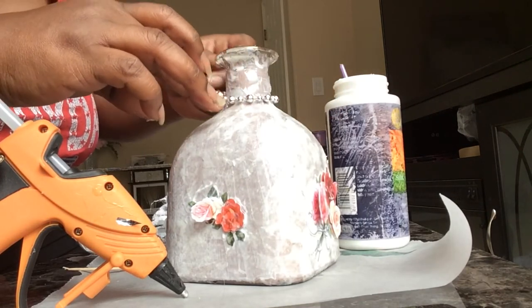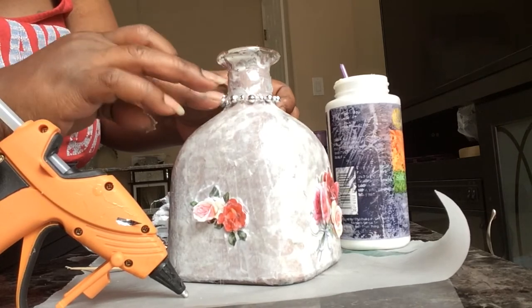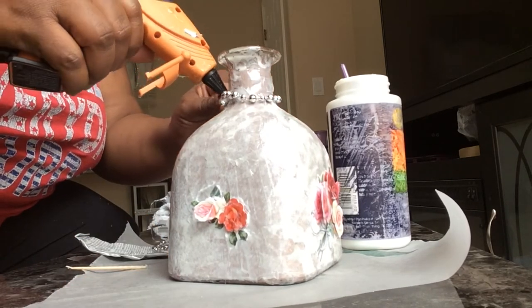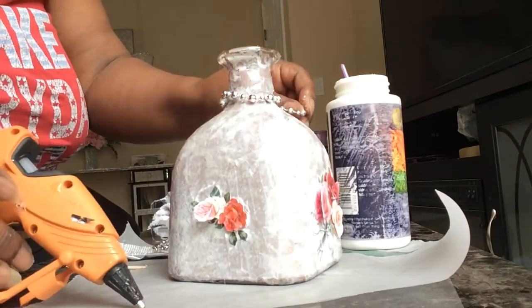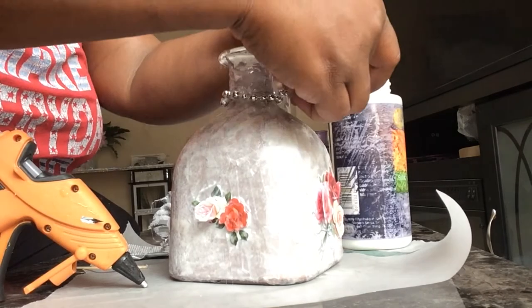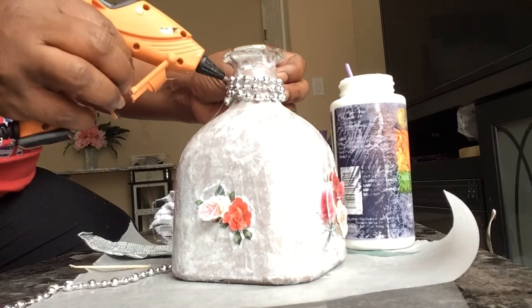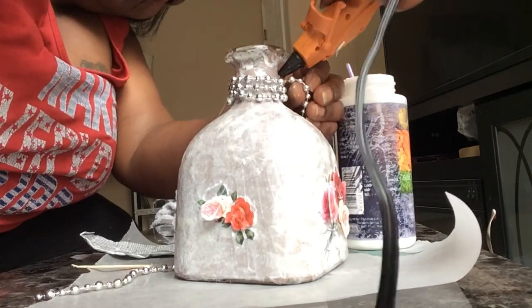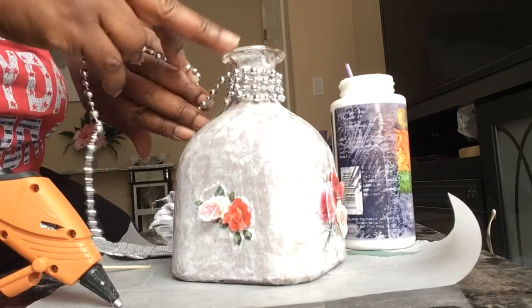Here I'm adding some beads — actually a little bead necklace from Dollar Tree. I'm going to glue them around the top of the neck of the bottle with some Gorilla hot glue, and bring them down on each corner to make another little design. It came out so beautiful and I really, really like it.